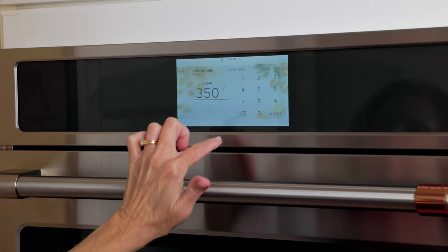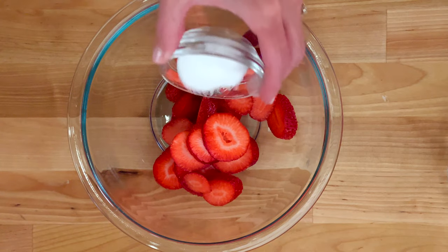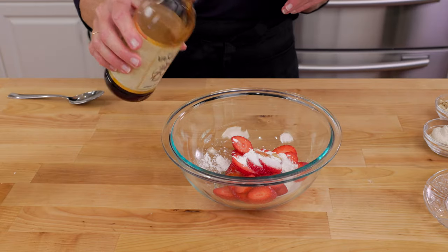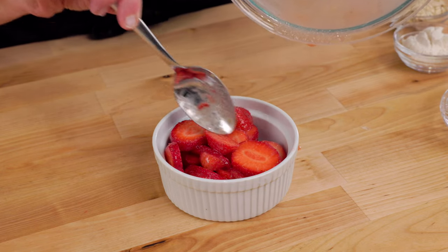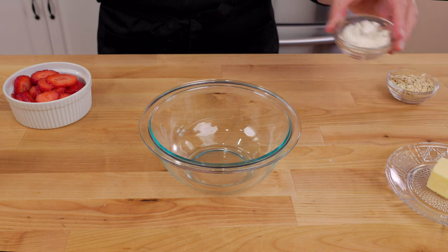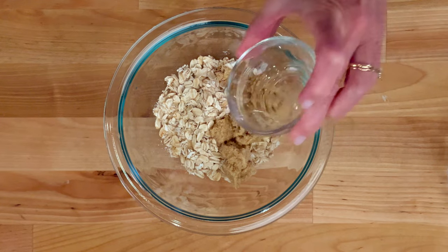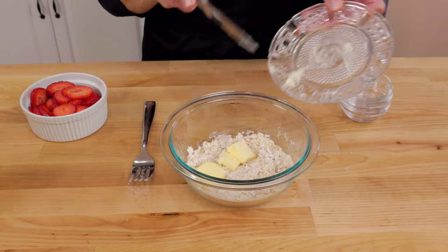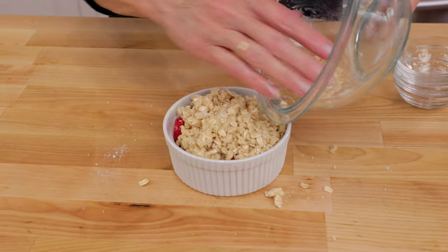Heat the oven to 350 degrees Fahrenheit. Mix together one cup of sliced strawberries, one tablespoon of sugar, a half teaspoon of cornstarch, and a quarter teaspoon of vanilla in a small bowl. Transfer the strawberries to a 10-ounce ramekin. For the topping, stir together three tablespoons of flour, three tablespoons of old-fashioned oats, and two tablespoons of brown sugar — you can use regular sugar but brown sugar is preferred here. Add two tablespoons of soft butter and blend using a fork or your fingers. Scatter the topping evenly over the strawberries.